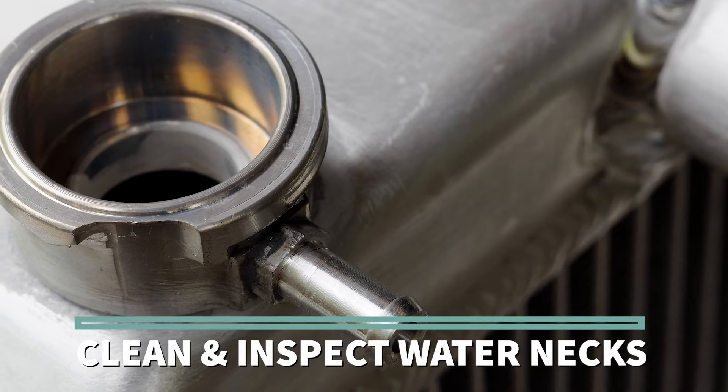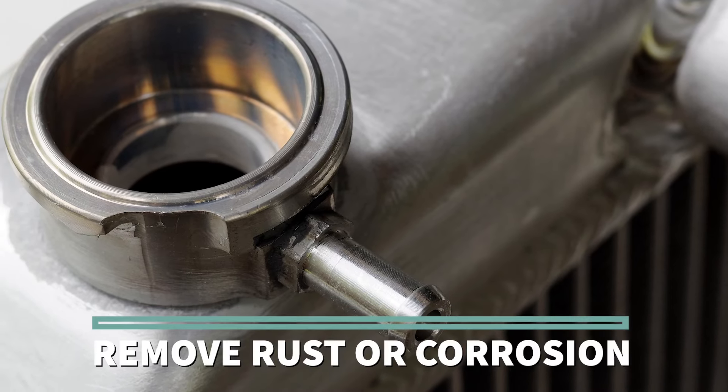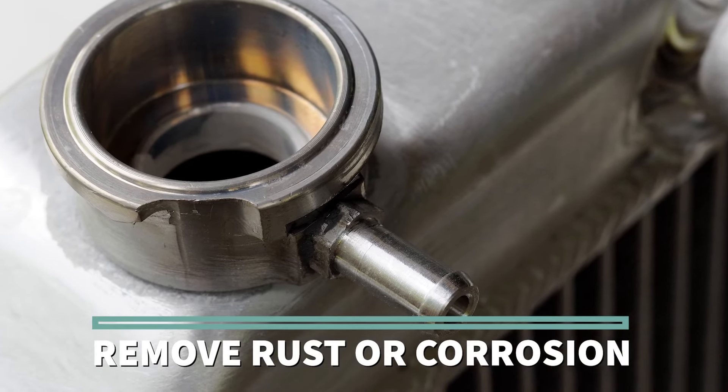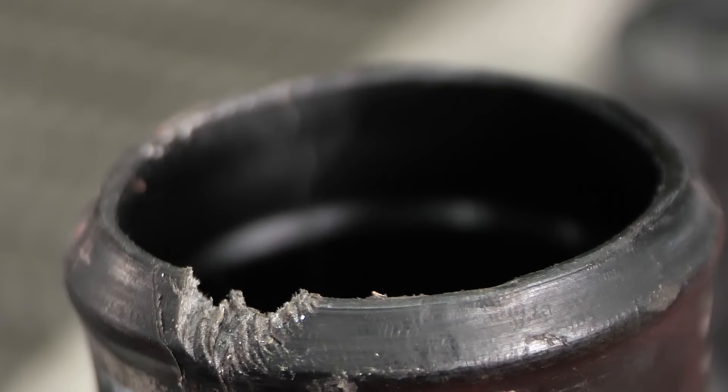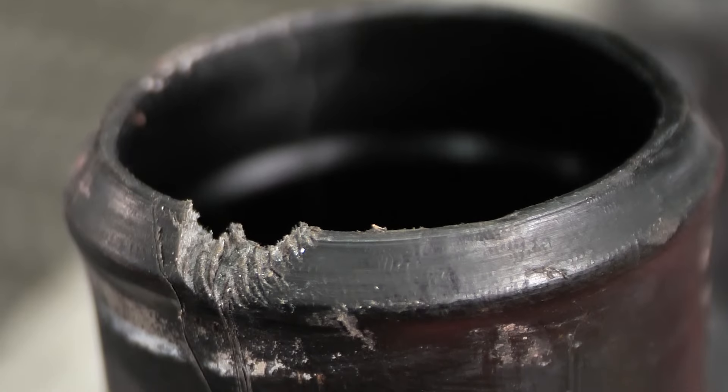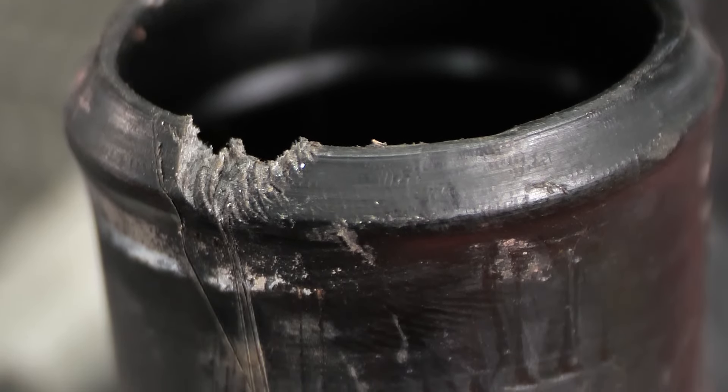Next, thoroughly clean and inspect the water necks. If they are metal, be sure to remove any rust or corrosion, and severe pitting is a sign that they should be replaced. Distortion or cracks on a plastic water neck are signs of fatigue, and they should be replaced.